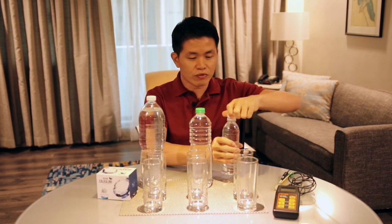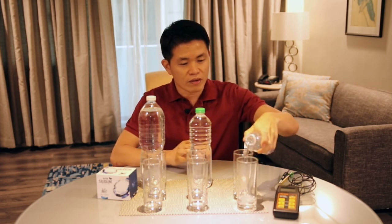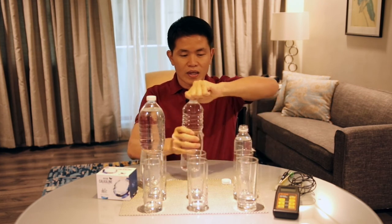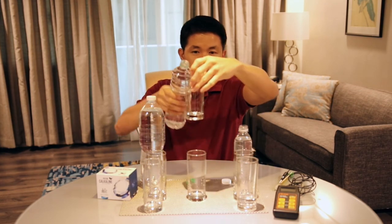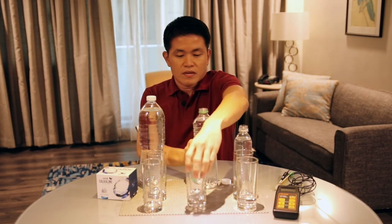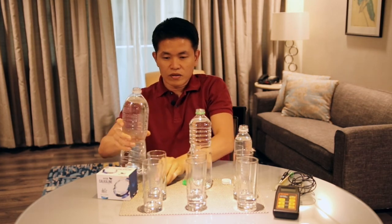Let's start by showing the pH. I pour a little bit of the water before adding calcaline — this is from the one liter bottle. I pour a little bit and I will show you the pH of that. And this is the 1.5 liter — I'll show you the pH of that too.